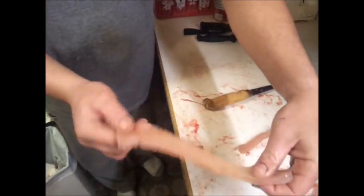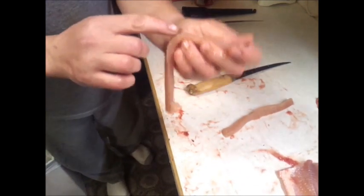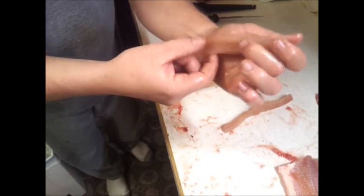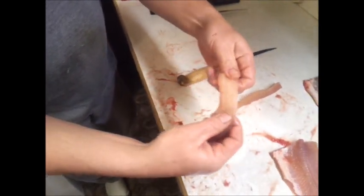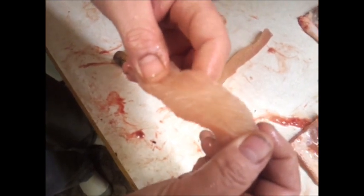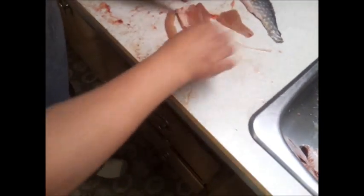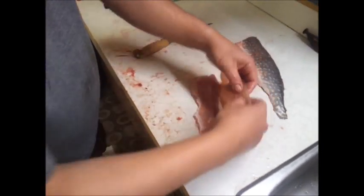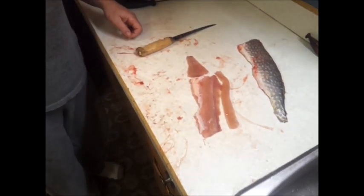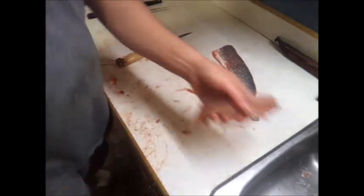And there is your small strip of Y bones. You have the two ends of the Y here and the one end down here. You can actually physically see the bones — all those white things, that's the bones, that's the chunk of bone. And that's what it looks like after: three pieces, boneless meat.